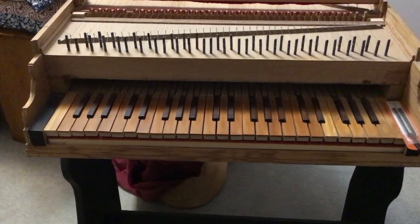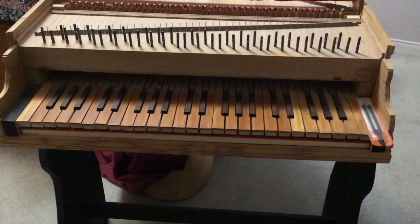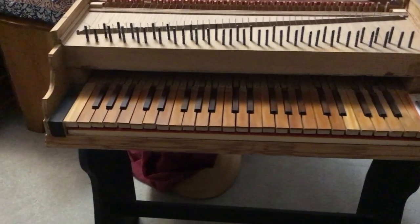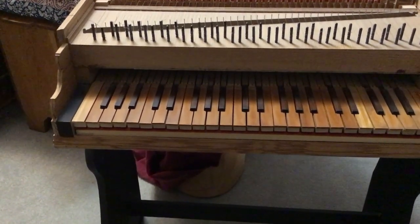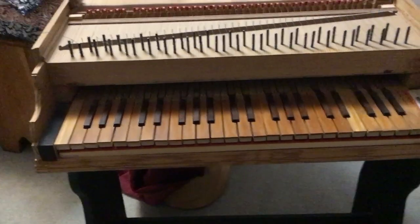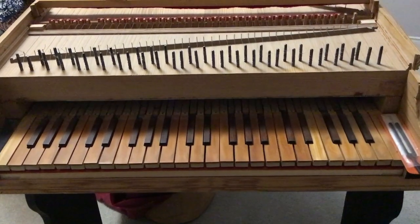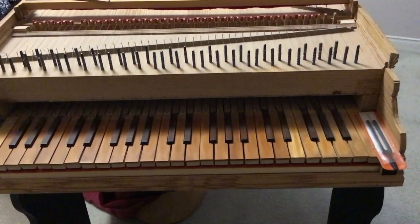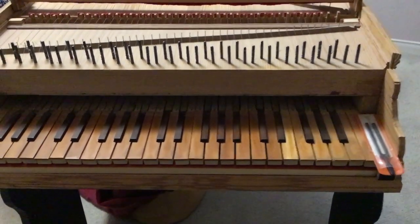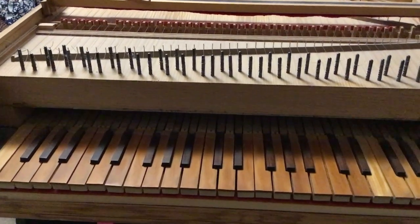The keyboard of this instrument is 48 keys in total. All were sawn by hand from a board 25 inches by 14 inches. The white keys have a boxwood veneer on them, about an eighth of an inch thick. The sharp keys are pieces of half-inch high walnut.